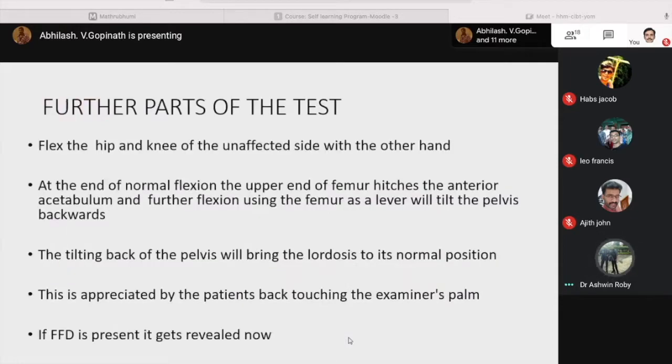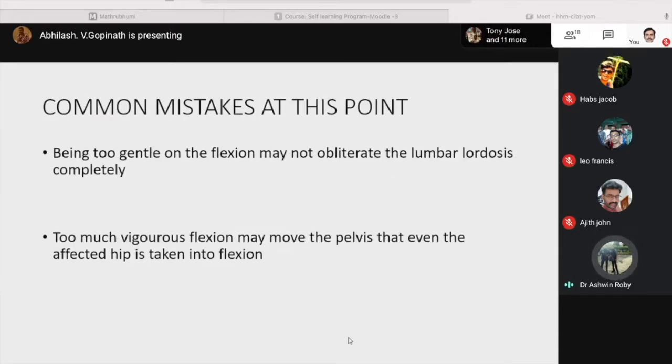For further parts of the test, flex the hip and knee of the unaffected side with the other hand. At the end of normal flexion, the upper end of the femur hitches the anterior acetabular edge, and further flexion using the femur as a lever will tilt the pelvis backwards, bringing the lordosis to its normal position — appreciated by the patient's back touching the examiner's palm. If fixed flexion deformity is present, it gets revealed at this point. A common mistake is being too gentle on the flexion, which may not obliterate the lumbar lordosis completely.